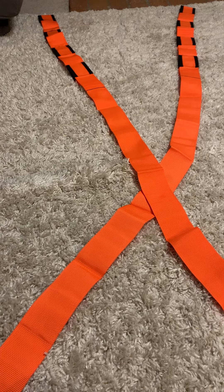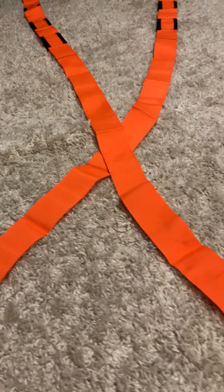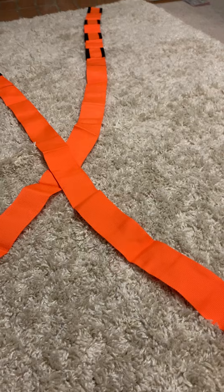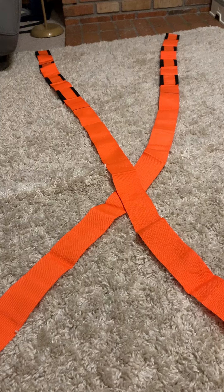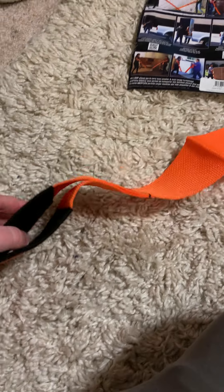Today I'm reviewing the forearm forklift moving straps. I'll show you what they look like and how I have them set up for lifting a mattress. This is gonna make your life a whole lot easier — you just cross them and then each person puts their arms through the loops on each side, the far side and the close side.